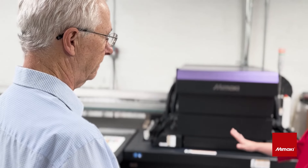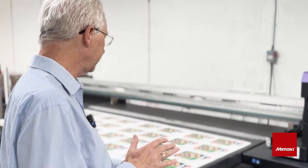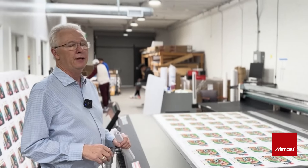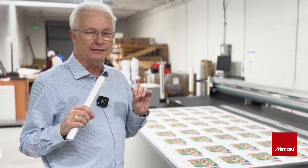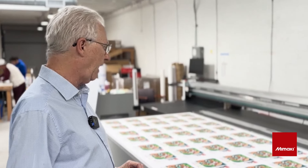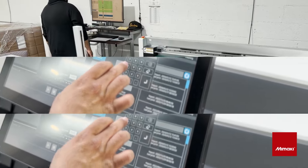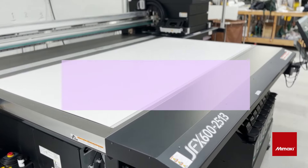And from my understanding, this isn't your first Mamaki, correct? Right, this is our fourth Mamaki and we are really excited. This is our second flatbed machine. Our first one was the JFX 200 and we really liked it, but it whet our appetite and we knew we needed something more. We were introduced to the JFX 600 and it arrived in February of 2023 and it's been a workhorse, it's been reliable, and we get a lot of compliments.